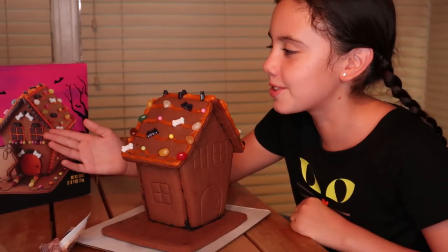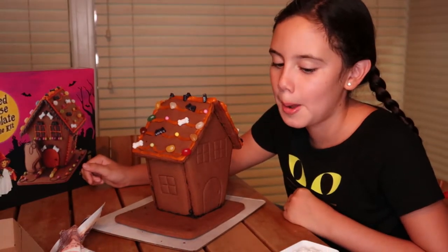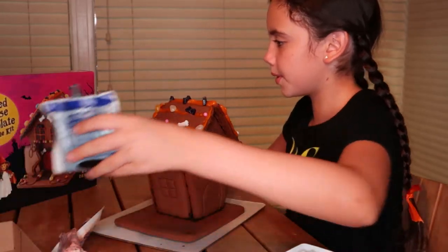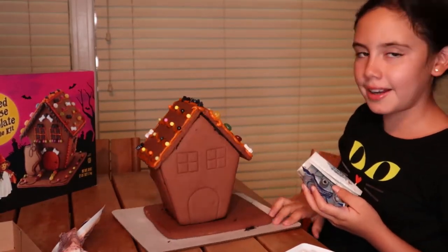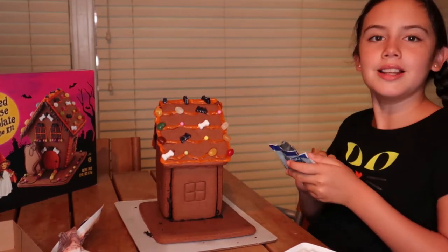Why would you have icicles in October? Unless you live in like Utah or Wyoming. But yeah, I think we're going to start with the front and the back of the house.